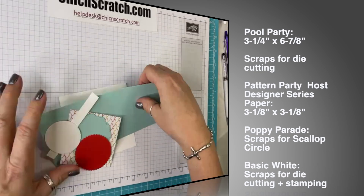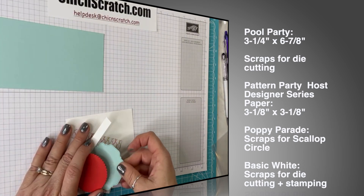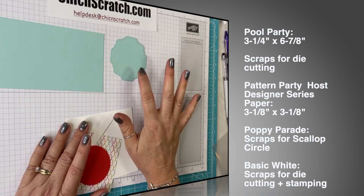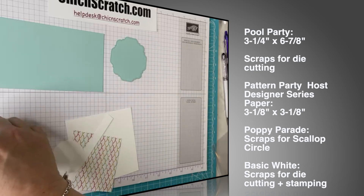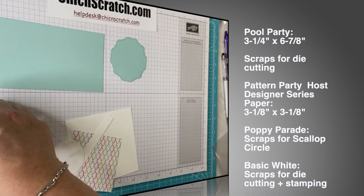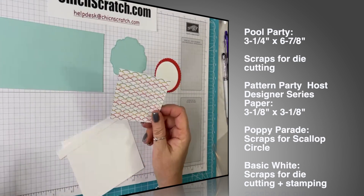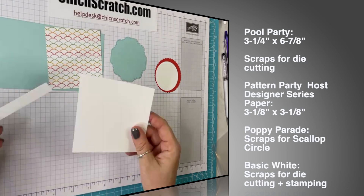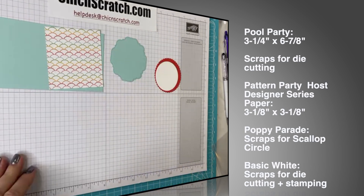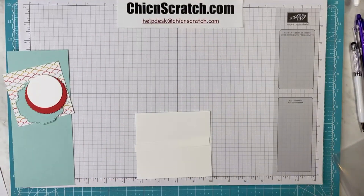Let's see — Pool Party. I've got my cheat sheet: three and a quarter by six and seven-eighths. I've gone ahead and cut out the Hippo and Friends shape in Pool Party as well. Then we've got Poppy Parade — a scallop circle that measures approximately two and a quarter — and a Whisper White circle that measures approximately one and seven-eighths, which layers on top. Then we've got the Pattern Party designer series paper, which is the host paper and measures three and an eighth by three and an eighth. Then we've got some Basic White for stamping.